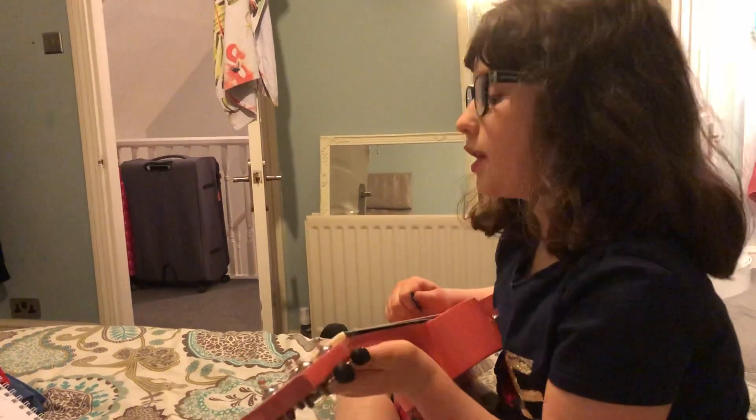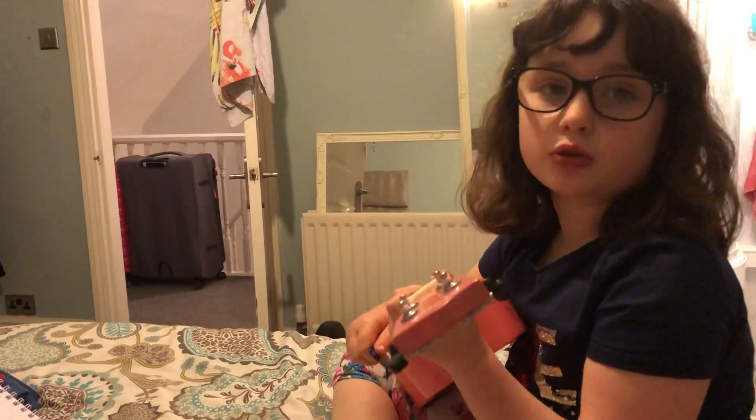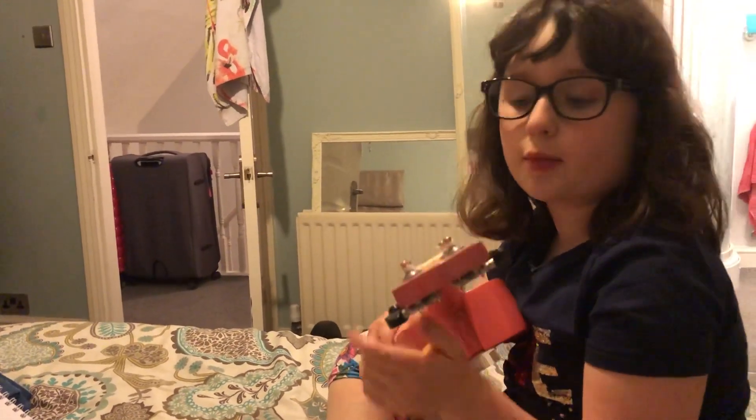And remember, if you are going to play this song like that, at the end when it's six, make sure you do one last strum at the end.